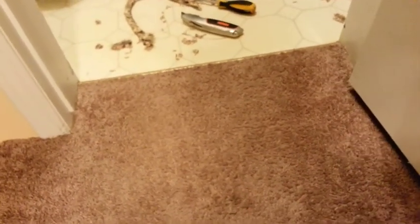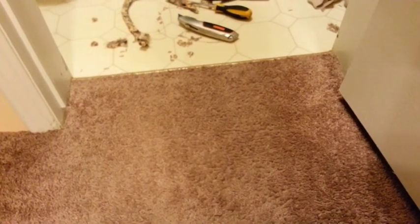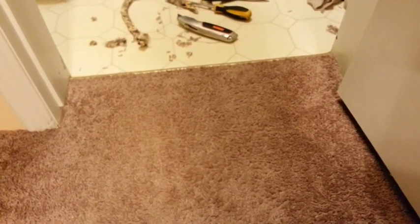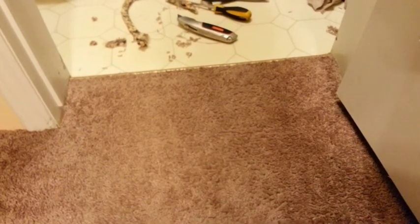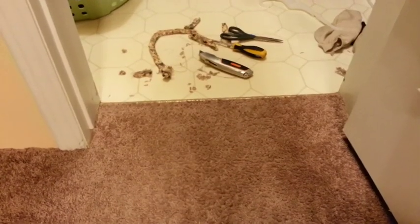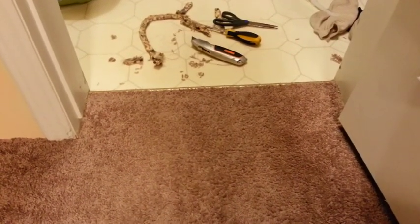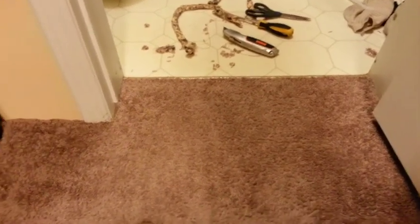Now if you're renting, you can always pull them out the same way and just reattach the carpet. The whole job took me about five minutes. If you have any questions please put them in the comments — I'll be glad to answer them. Thank you for watching!